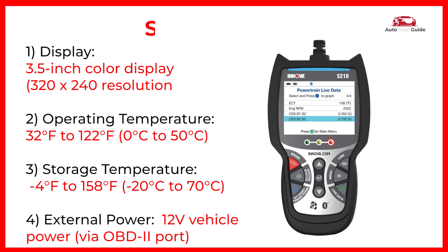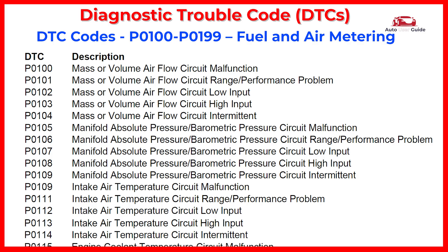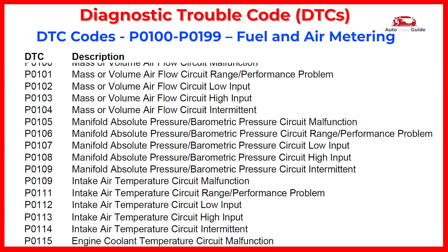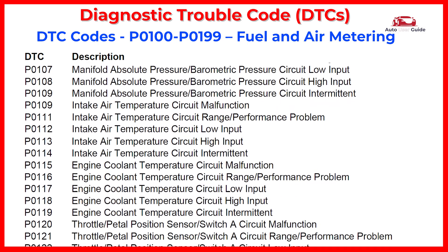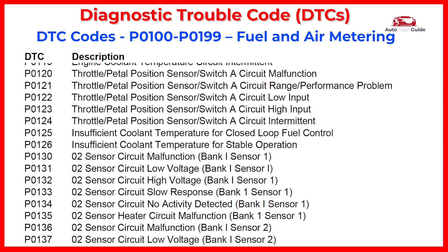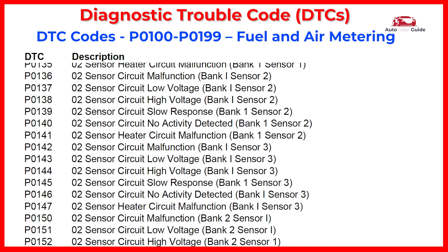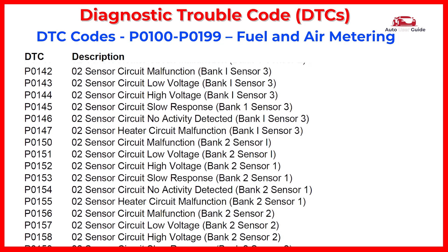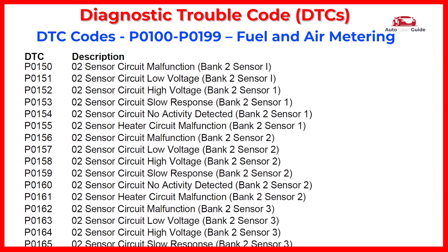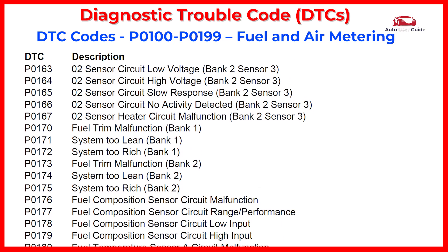Onboard diagnostic trouble codes: this list contains standard diagnostic trouble codes (DTCs) used by some manufacturers to identify vehicle problems. DTCs are how OBD2 identifies and communicates to technicians where and what onboard problems exist. The first character in the DTC indicates whether the code is an SAE generic code (applies to all OBD2 systems) or is specific to the vehicle manufacturer. The remaining three characters provide information about the specific vehicle system and circuit.